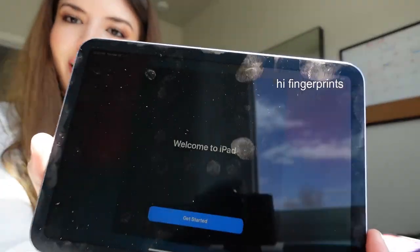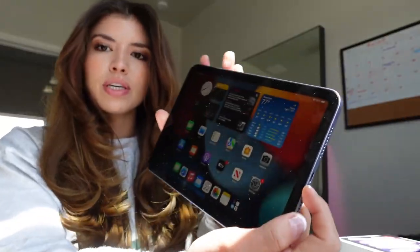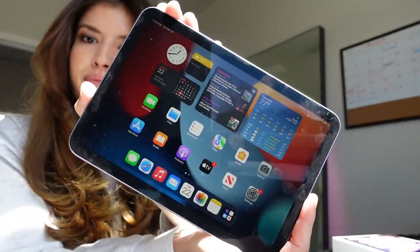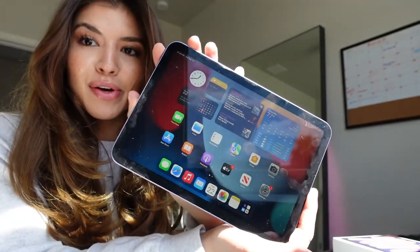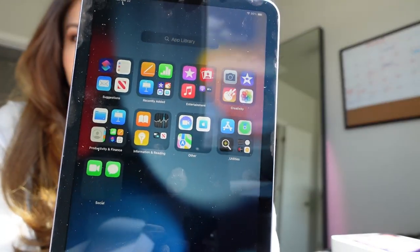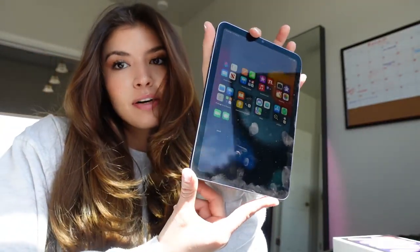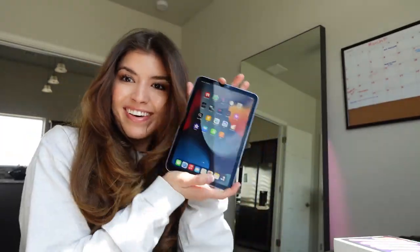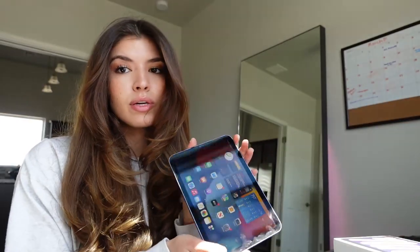Welcome to iPad! It's really cool — they have it set up like an iPhone. You have your little widgets at the top which is really convenient, and you also have your app library. I need to download all my apps that I'll be using for real estate. I'm super excited for this!